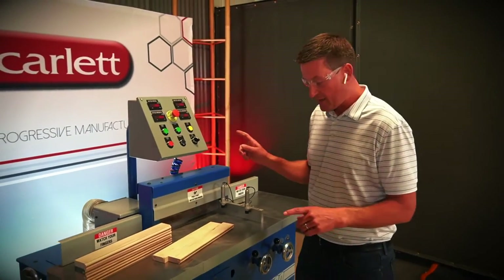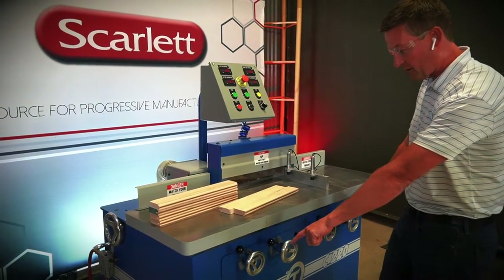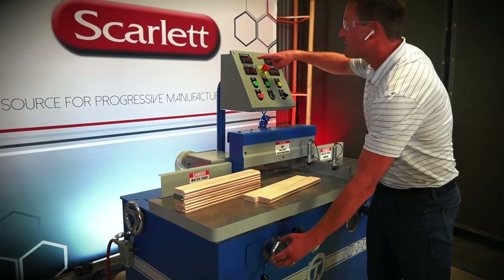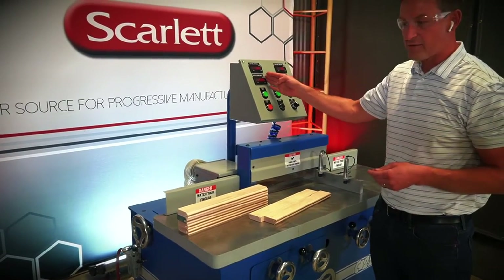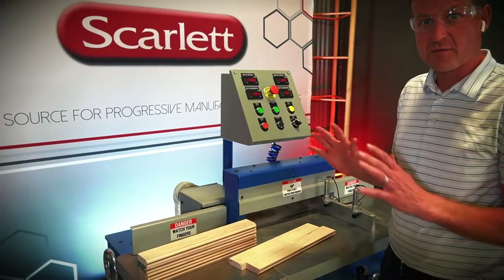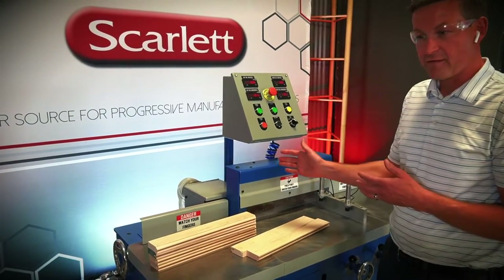Now, if you have to adjust the head — the axial and radial position — we've got these four knobs down here in the front. You loosen it up, and then we can make adjustments to the axial and radial location. And up here on top of the control panel, we've got digital readouts of the location of the head. It makes it so much easier to adjust and change over from one spindle to the next.